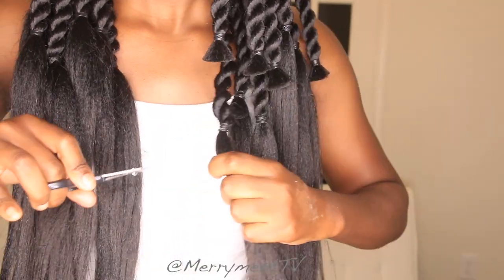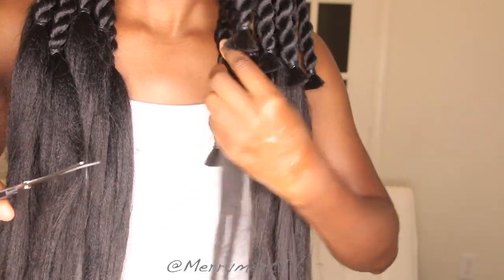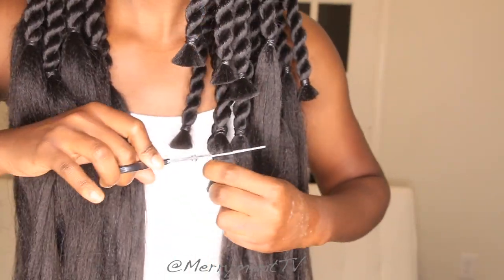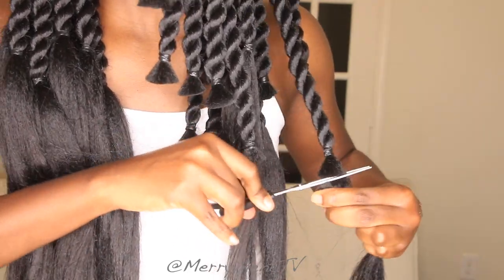Go ahead and cut the hair. I like this non-feather-tip look — I think it looks really, really good and gives it a little bit of personality.